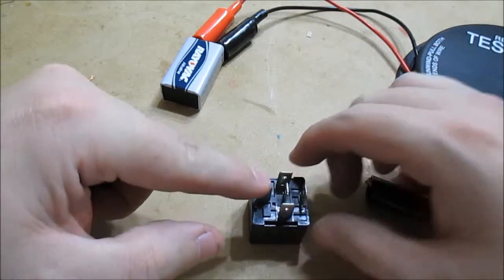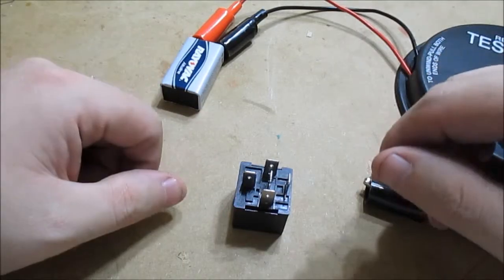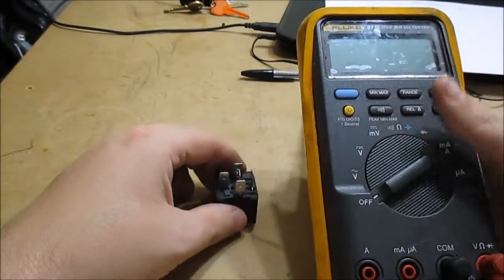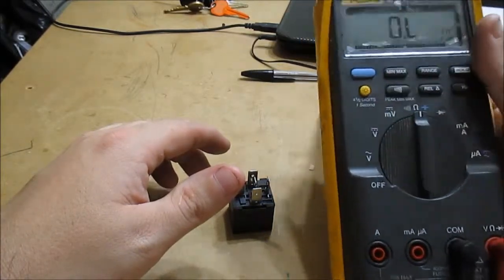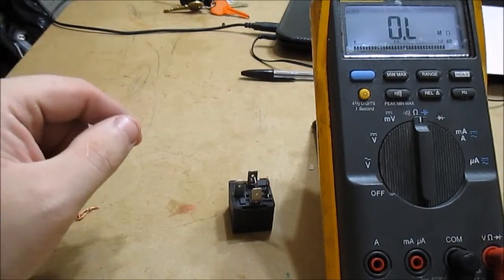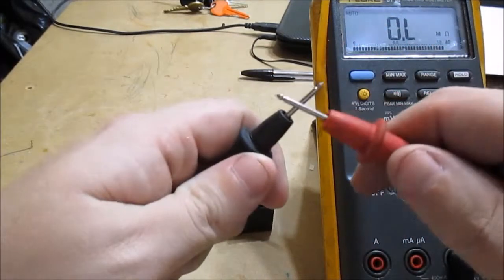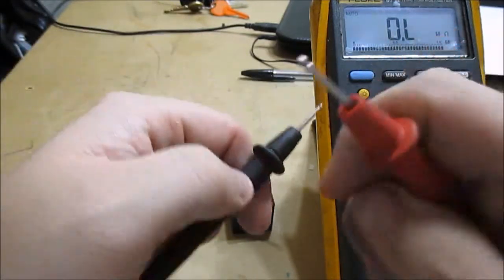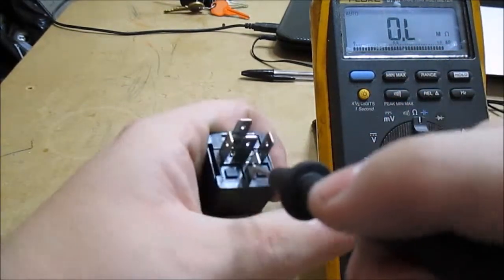Now, remember I said pin 30 is the common. And this here is the switch side. So what does that mean? I'll show you. I've got a voltmeter set on ohms. Here are my test leads — you can touch them together and get continuity. You can check your switch here to see which one's normally open and which one's normally closed on the switch side.